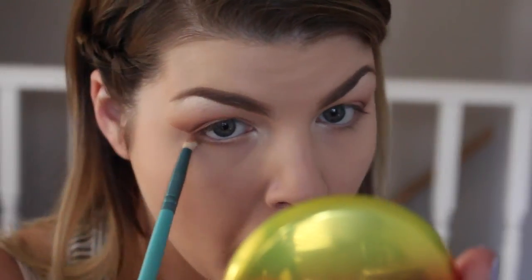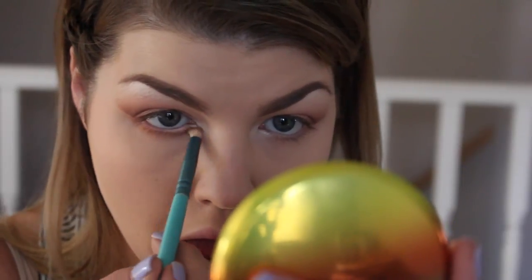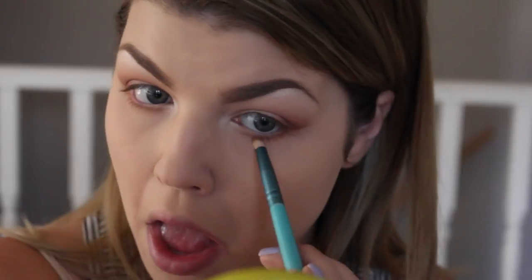For my lower lash line, I didn't want too much definition but still wanted a little bit of shadow down there, so I went ahead and mixed Texture and Soft Brown together and just ran that along the lower lash line, buffing it out as I go.